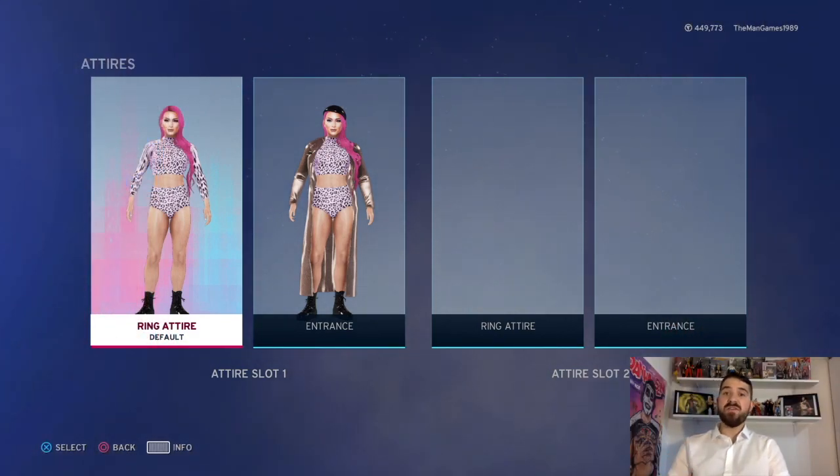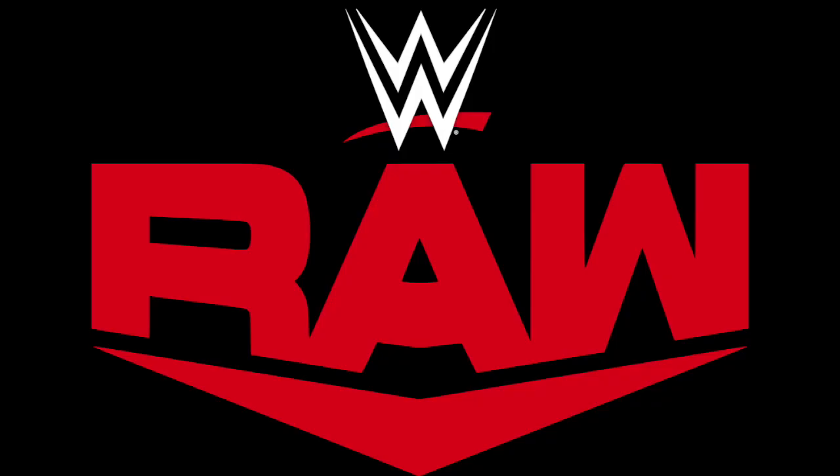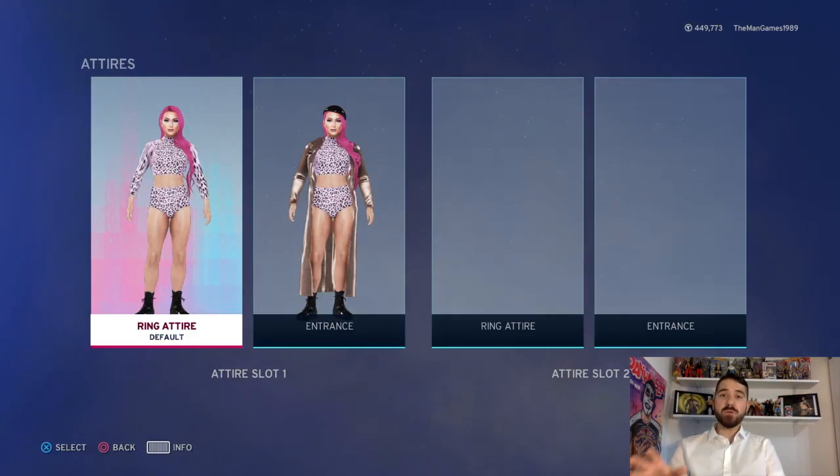Hello and welcome to the Man Games. This is another how-to-create video — this is how to create Eva Marie's attire from a few weeks ago on Smackdown. We have done some other how-to-create Eva Marie videos on the channel, including her entrance attire from her original debut, so you can check that out on the channel as well — look on the how-to-create playlist.